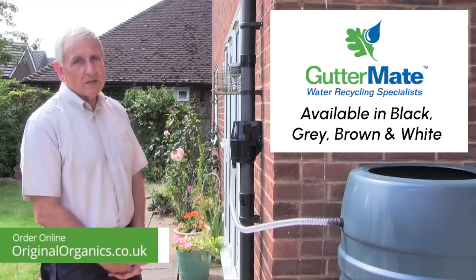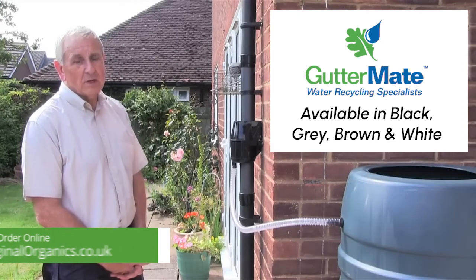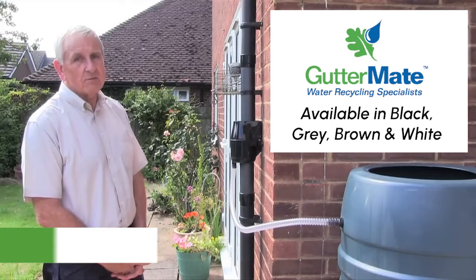So we would expect this to be used and to appeal to anybody that wants to make the most of rainwater harvesting.